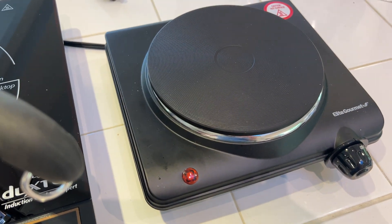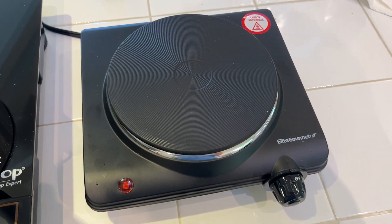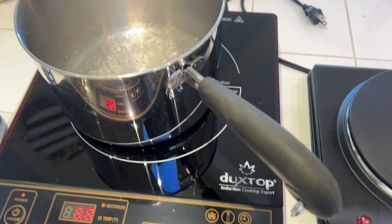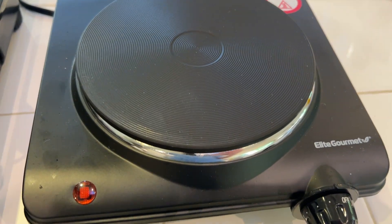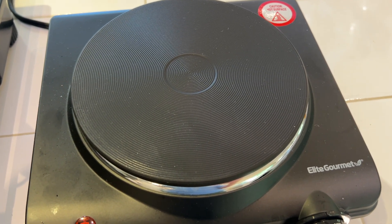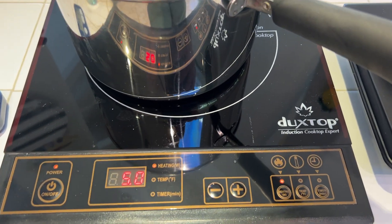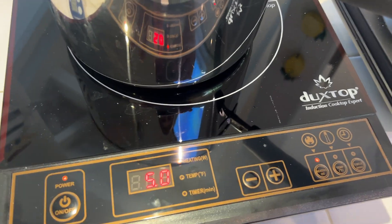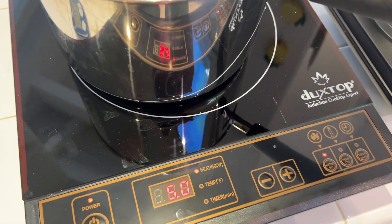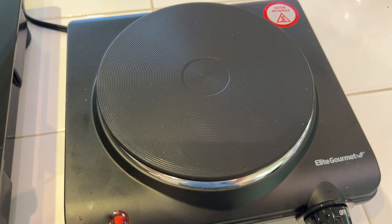That said, there are some things that make the electric one maybe a better fit for some people. One is definitely price — with these particular ones, the electric is about a third the price of the induction. And it's also a lot less complicated. It's literally just like a big wire with a resistor in it, you run power through it, there's a little thermostat, and it generates heat. Induction requires a lot more electronics and effort, so it's going to be more expensive and more complex, which means potentially more stuff to break versus this — just power going through a wire, and that's pretty much all there is to it.